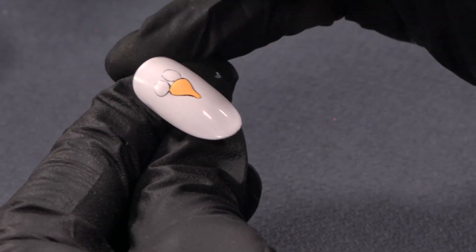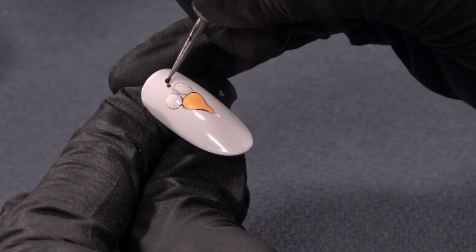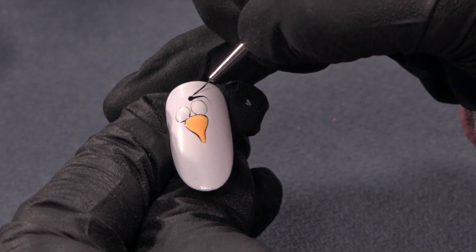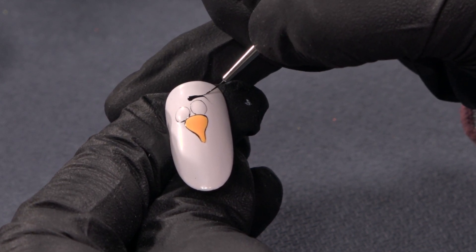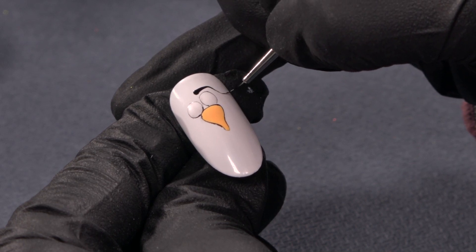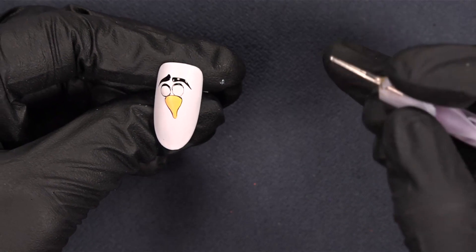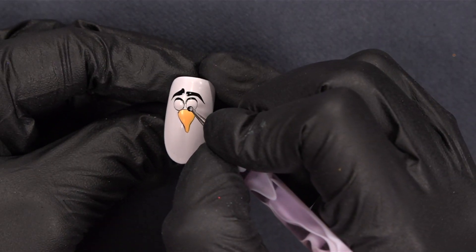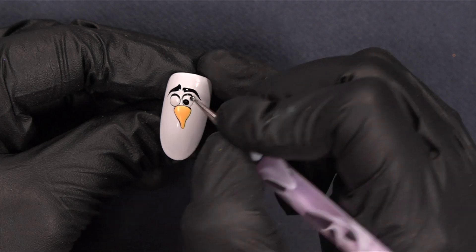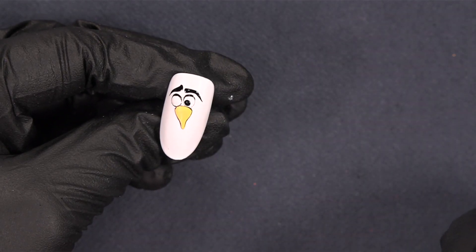Now it's time to make the eyebrows, and I will just use a very small dotting tool. Then I take my mixture of liner gel and Serisa Swedish, take my brush, and continue to work with it. Now I want Olaf to have a little more expression in his eyes, so I just take some liner gel — blackest black mixed with Serisa Swedish — and then I put a dot here and make it as big as I want it.